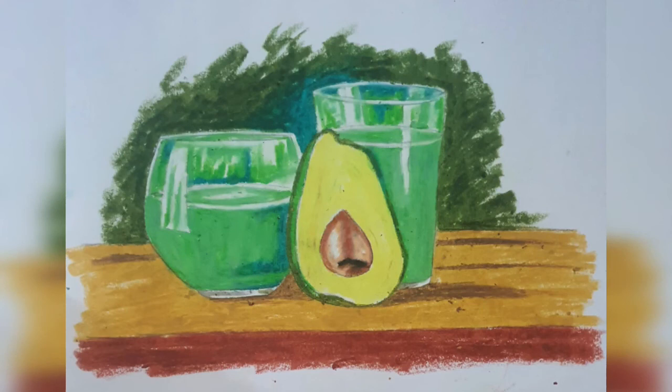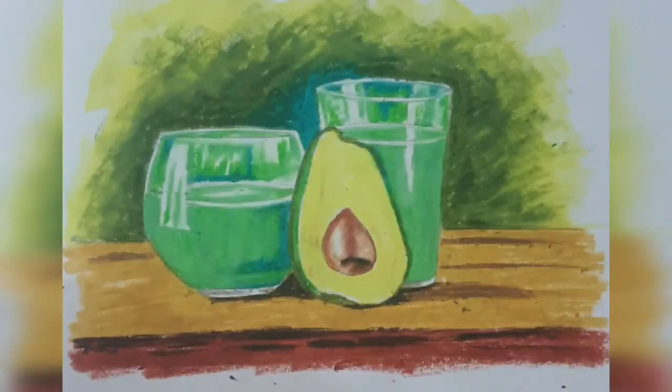For the background, apply dark green in a slanting direction and smudge with sap green. On the floor we'll apply dark brown lines, and dark brown will be below the fruit and the glass. The sap green will get smudged with lemon yellow. We'll apply a bit of black under the glass and the fruit, and also apply black in some portions on the brown. That's it — the drawing is finished.